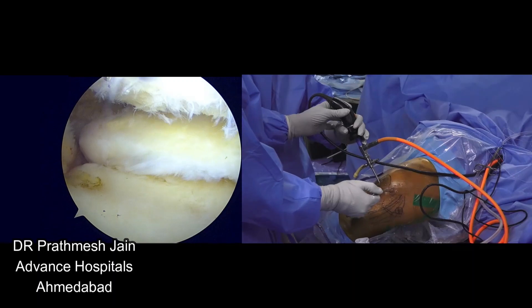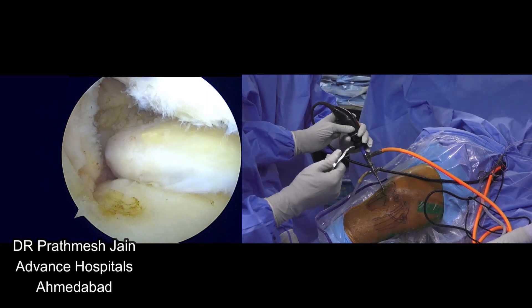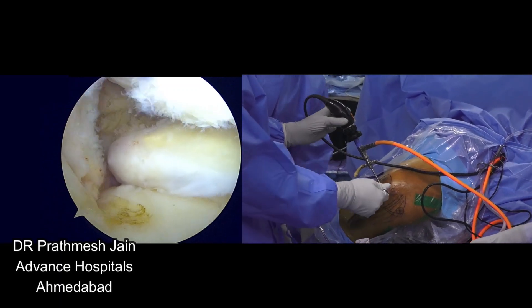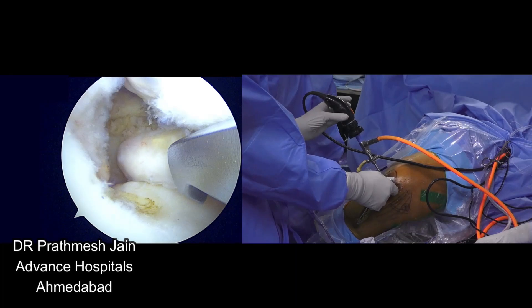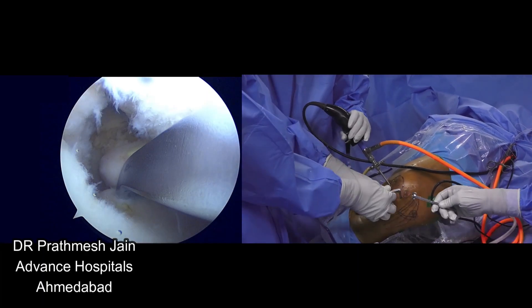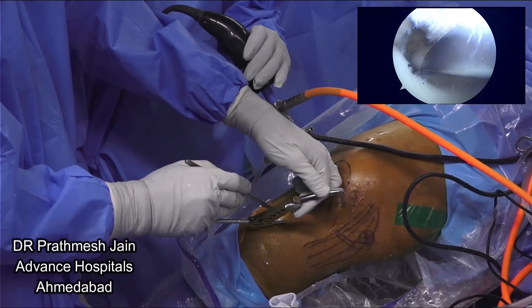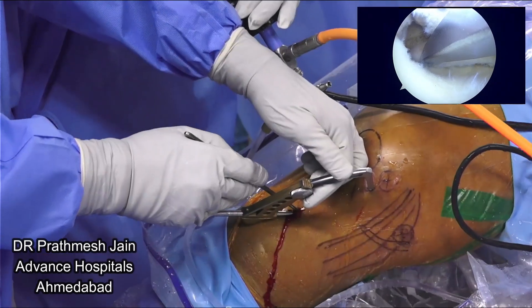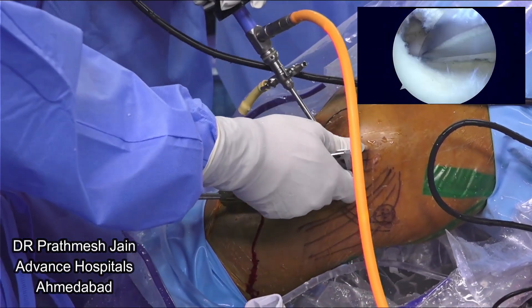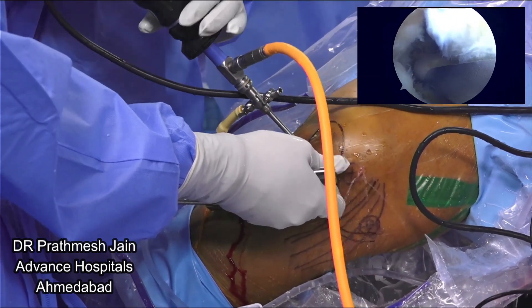Now we are focusing on our meniscus root repair surgery using our root fix retrograde anchor. This is a specialized anchor we have developed for the purposes of root repair. This anchor gives a lot of versatility to the surgeon in repair of the root. It is not only low-profile but versatile — you can use it in very diverse scenarios and circumstances, including side-to-side repairs, and you can use this anchor in radial tear repair as well.